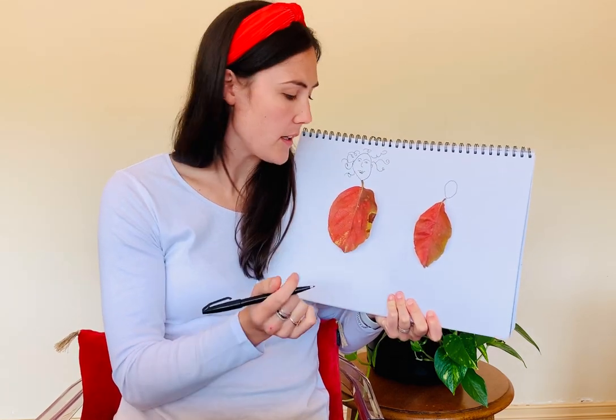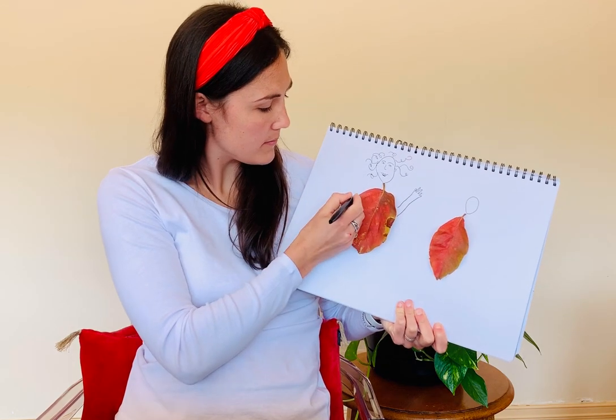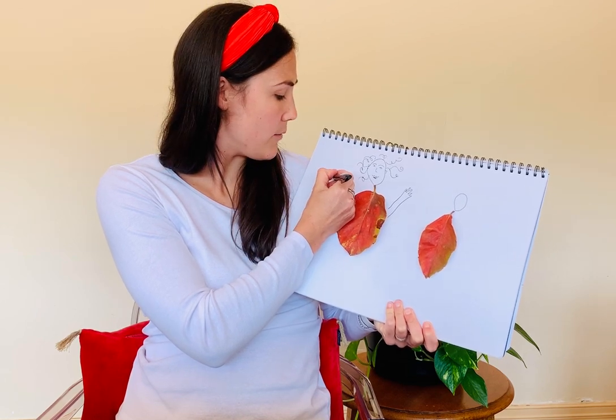What else does this person need? They need some arms with some hands on them. You might like to practice drawing your hands with five fingers: one, two, three, four, five.